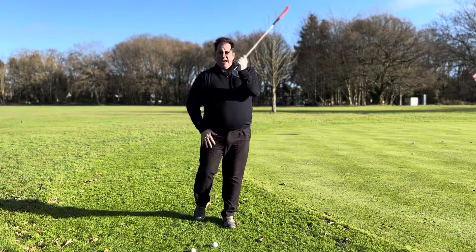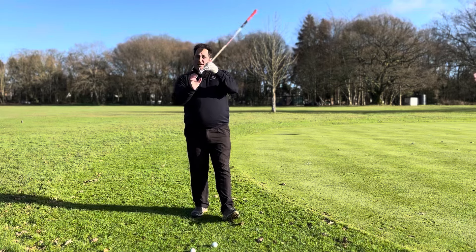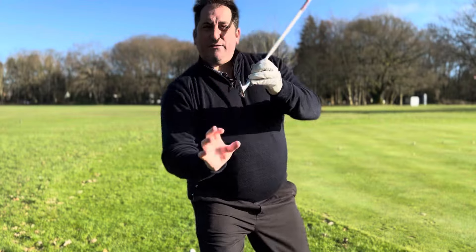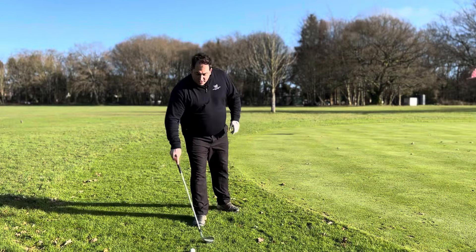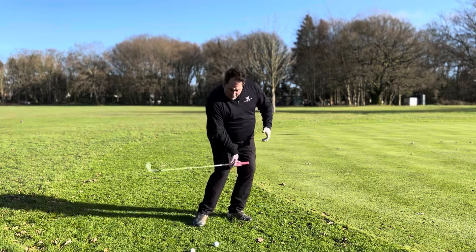The quicker the toe is going to rotate, the more energy transfer to the ball. The slower you go, the more you take the spin off. So if we come in with the toe doing this, you're delivering less loft naturally — it's going to fly lower. A solid strike is going to be key on this as well.